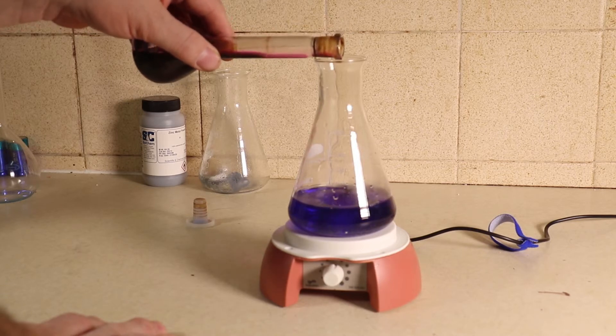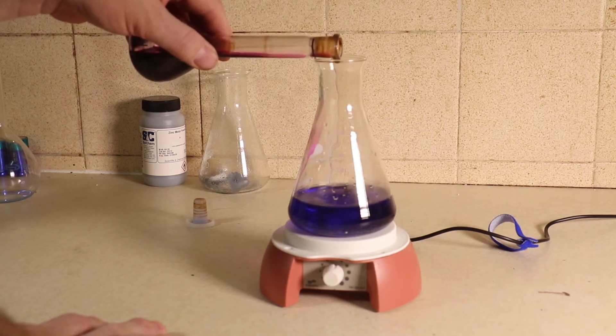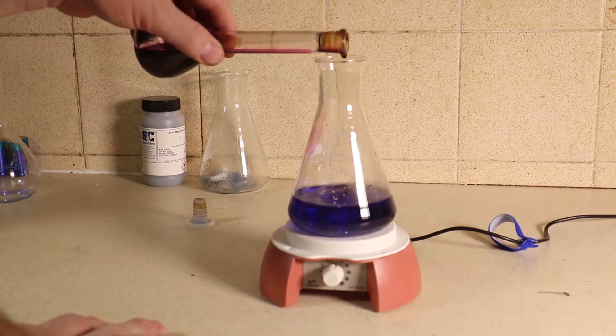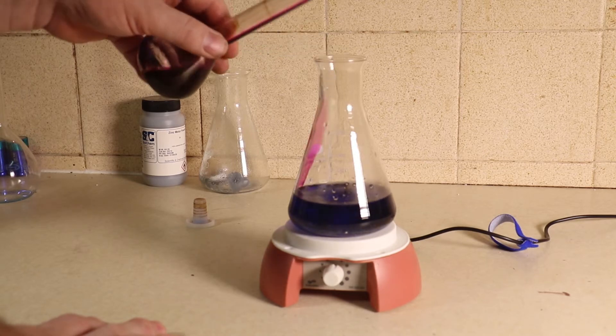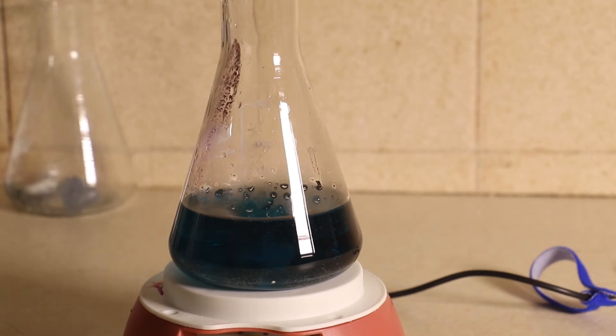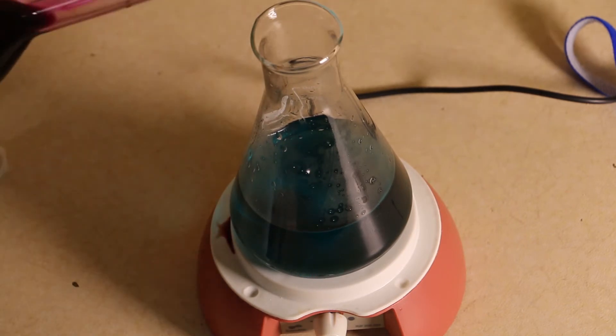I'm going to take some potassium permanganate and add it a little bit at a time. We've got vanadium 2-plus, and if I put a little bit of this in here, hopefully we'll go back to vanadium 3-plus. Let's add a little bit more potassium permanganate — I've made up a little bit more solution.